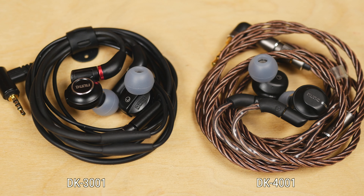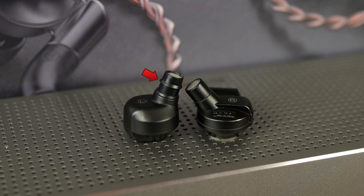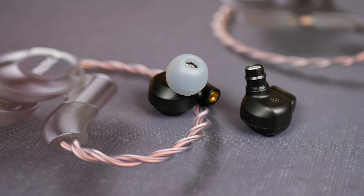The earbuds look quite similar to the previous model but still have some admirable changes. For example, the nozzle has a lip to improve the fit of ear tips, it sticks from a different angle, the body increased in size, became more rounded, and therefore sits better in your ear.